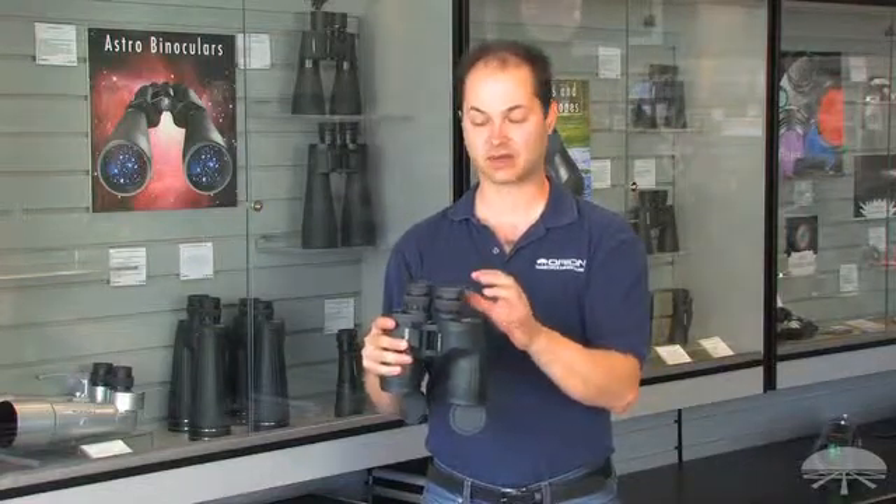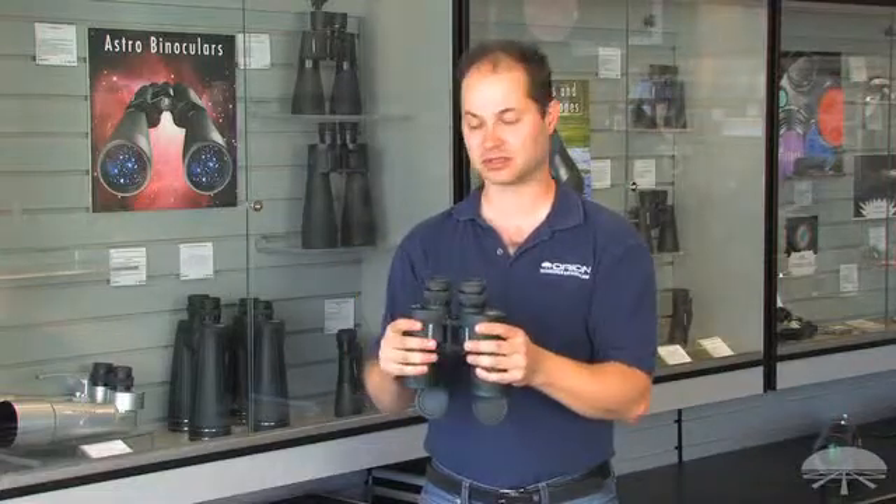They've also got very long eye relief, so even with glasses, this would be a very good pair of binoculars to use.